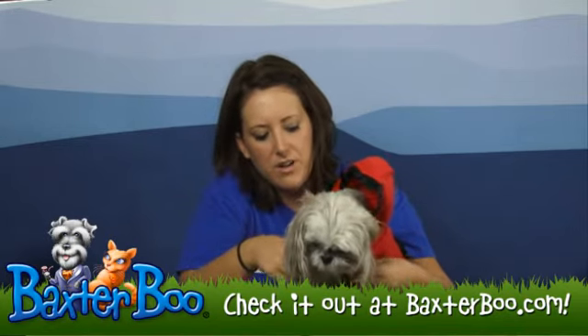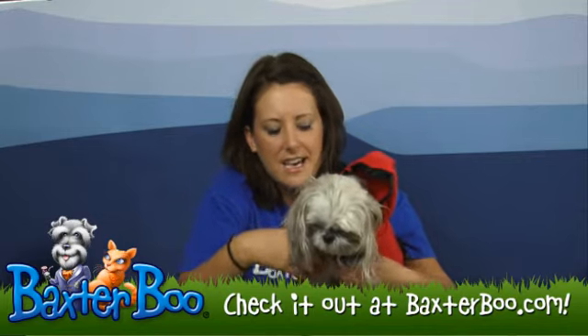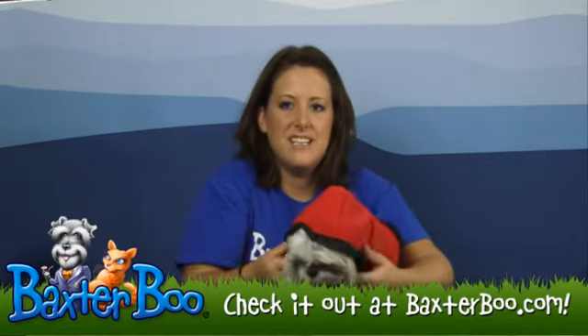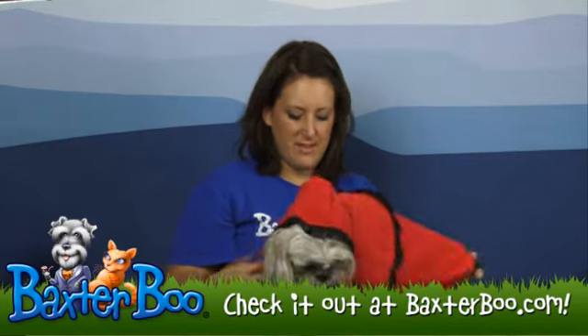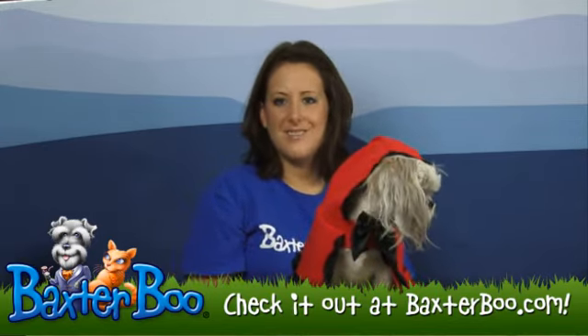Along that Velcro you do have a black ribbon, a little bow tie, so it just gives it that extra detail. With Slippers' help, we have just showed you the Annette Accessories Little Red Hood Dog Costume.